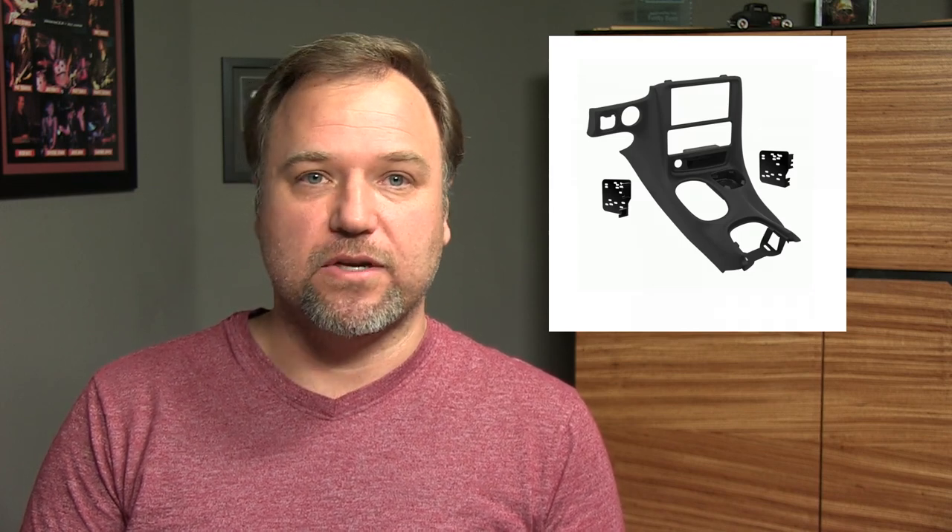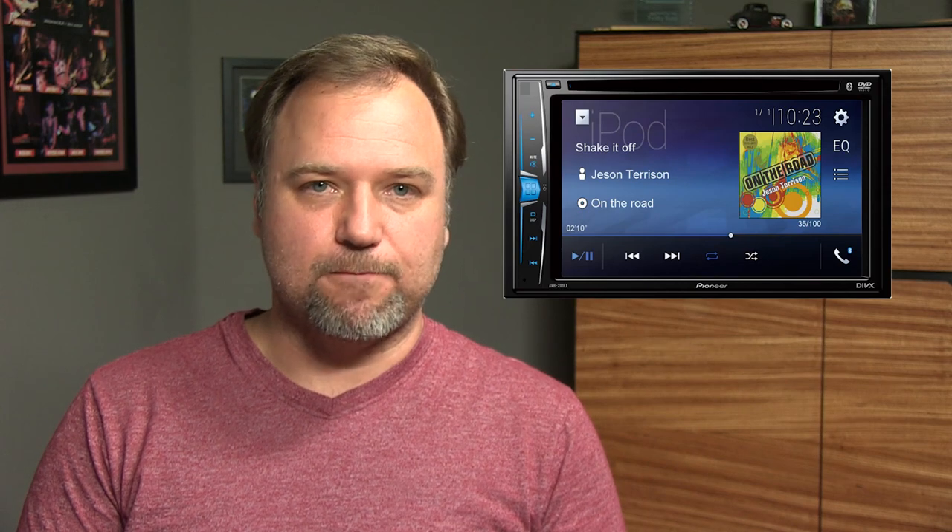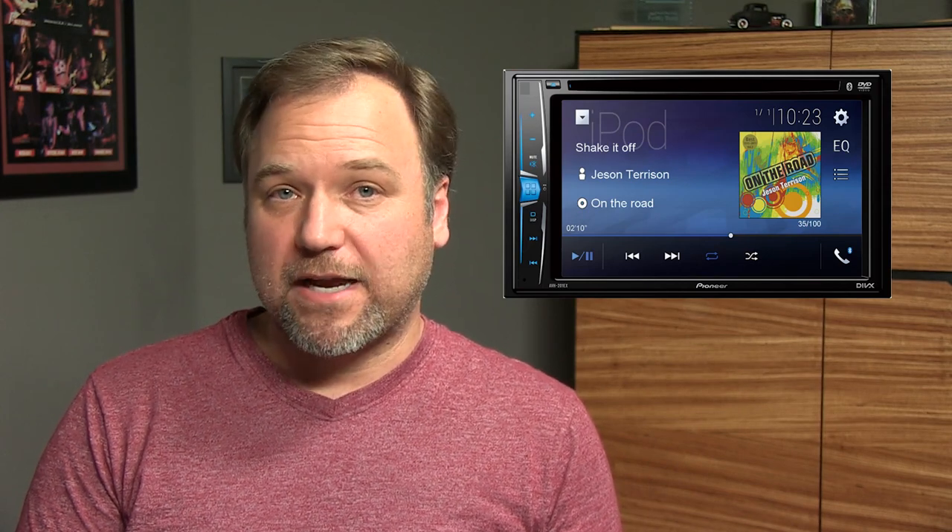If I was using this as a daily driver or a car I was going to hold on to for a long while and wanted to customize it to my desires, I would want to have Bluetooth and a rear view camera. This means buying a customized radio bezel that will fit a Pioneer full screen head unit that takes a rear camera input. Now if you have a black center console you could get one of these from $200 to $300 pre-made.